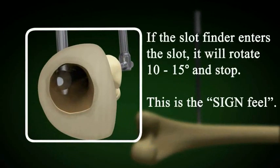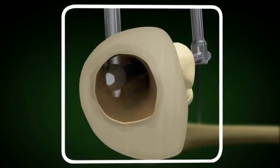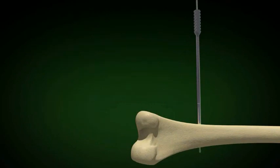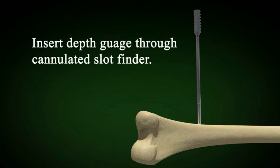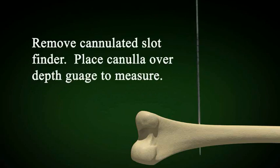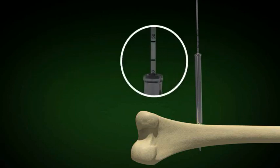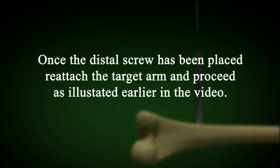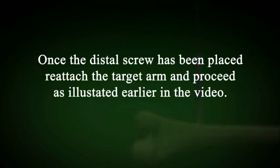If the solid slot finder is in the slot, it will rotate 10 to 15 degrees. This is the Sign feel and you've met the challenge of placing the distal interlock. Remove the solid slot finder and place the cannulated slot finder into the slot. Insert the depth gauge through the cannulated slot finder, then replace the cannulated slot finder with the cannula. Measure the depth of the screw using the cannula as noted before. Once the distal screw has been placed, reattach the target arm and proceed as illustrated earlier in the video.